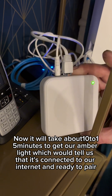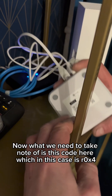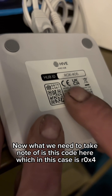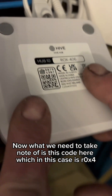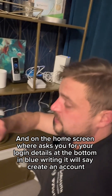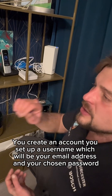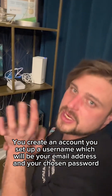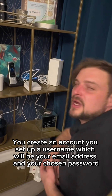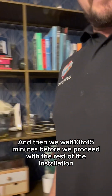It will take about 10 to 15 minutes to get our amber light, which will tell us it's connected to our internet and ready to pair. Now, what we need to take note of is this code here, which in this case is ROX406 — we write that down. At this point we ask the customer to download the Hive app. On the home screen where it asks for login details, at the bottom in blue writing it will say 'create an account'. You set up a username using your email address and a chosen password, then we wait 10 to 15 minutes before proceeding.